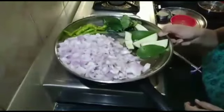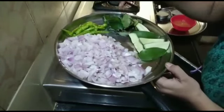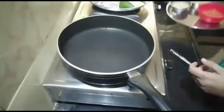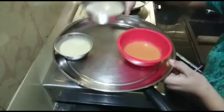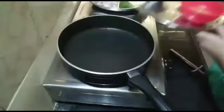Today, I am going to cut the first day. Then, I am going to boil 2 tomatoes and make a paste. Then, I am going to prepare a little paste in the pan.